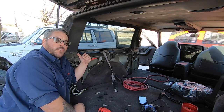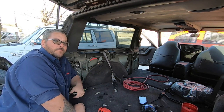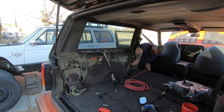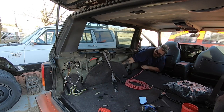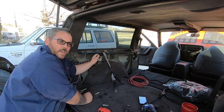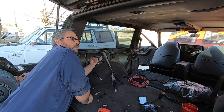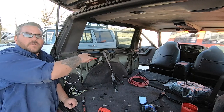Now that I know where I want my wire to go, I'm gonna start feeding the wire through and also putting the wire loom on as I'm feeding it back. Now that I got a sufficient amount through, I'm gonna go ahead and attach it to the distribution block. We got this portion taken care of — now we just have to finish up over there.